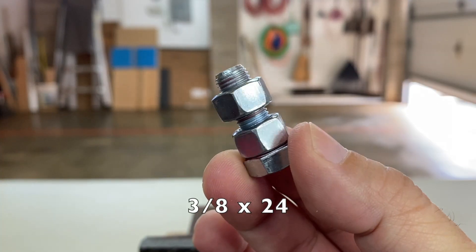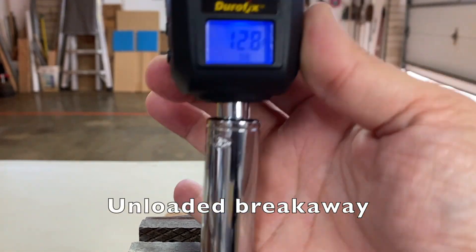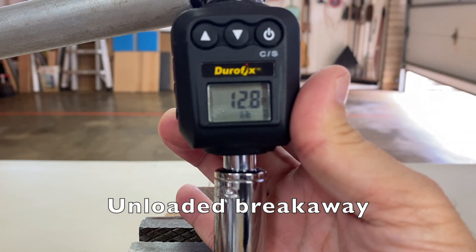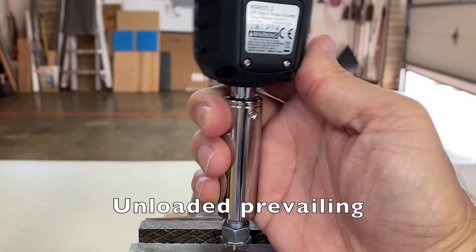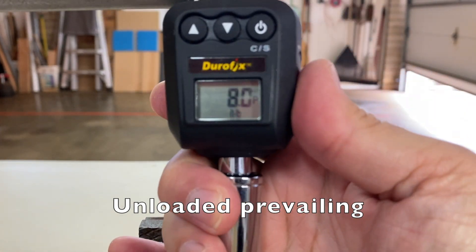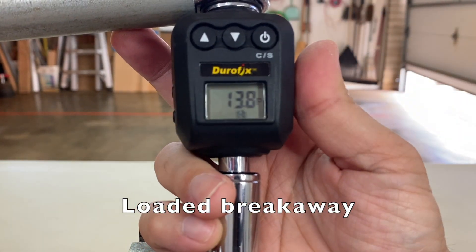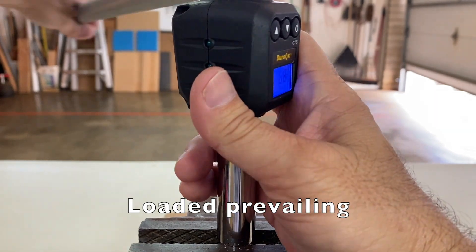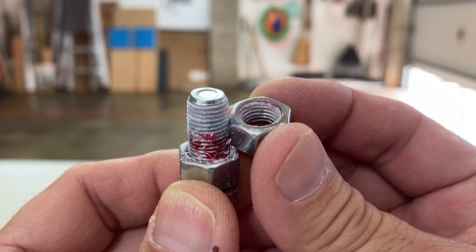Looks like the thread locker was fully cured. Next, 3/8x24: unloaded breakaway 12.8 foot-pounds, unloaded prevailing 8 foot-pounds, loaded breakaway 13.8, loaded prevailing 6.8. Looks fully cured also.